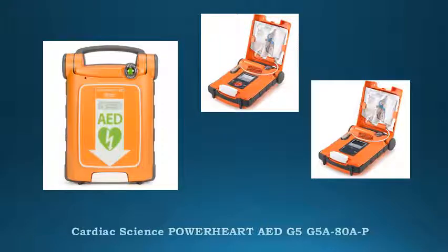The PowerHeart AED G5 is easy. Intuitive operation and user-paced prompts enable first-time rescuers to act quickly and confidently to a sudden cardiac arrest emergency.